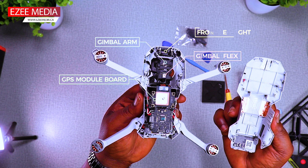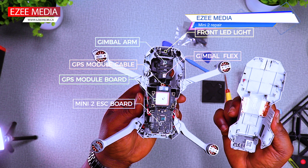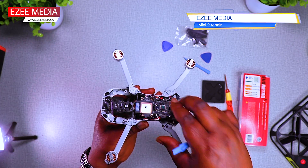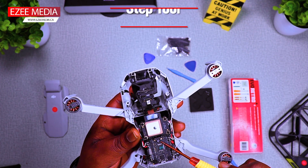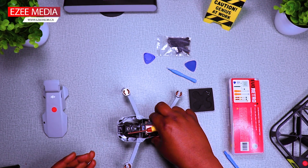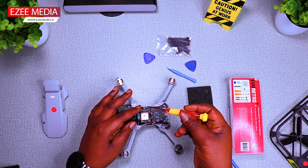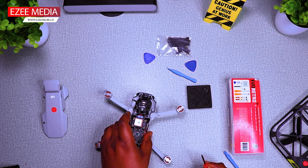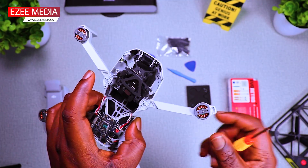The most important thing you should know here is that all those marked parts are changeable. For this repair, I'm going to change the gimbal flex, the GPS module which is also faulty, and also the rubbers holding the gimbal. From this point, you just follow the steps I'm taking while I am unscrewing and removing every part in this Mini 2 and changing to the new body shell. Sit back, watch all the steps and I'll be coming back at intervals to point out some things.